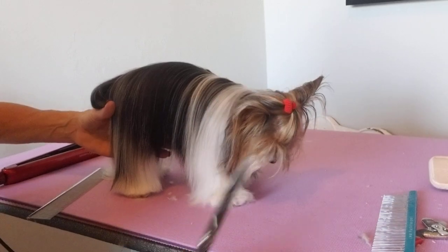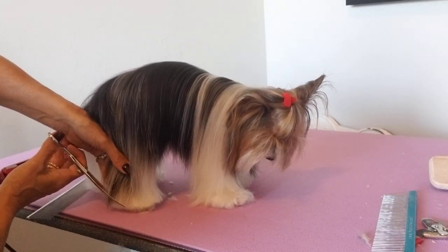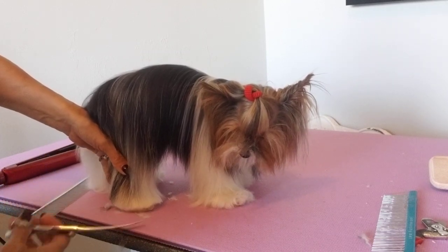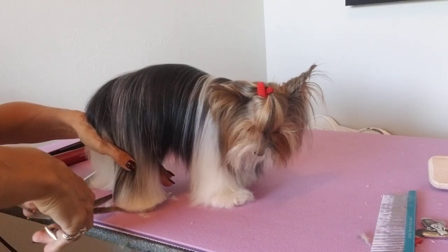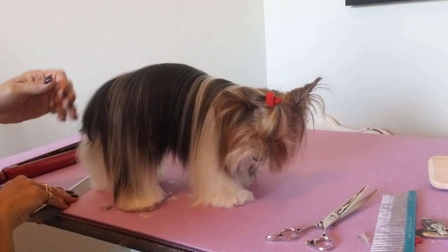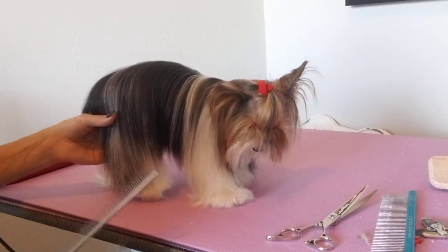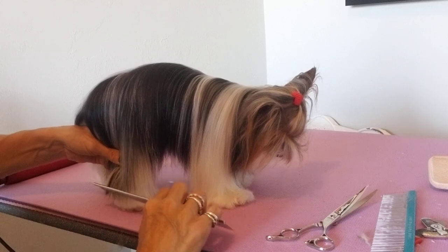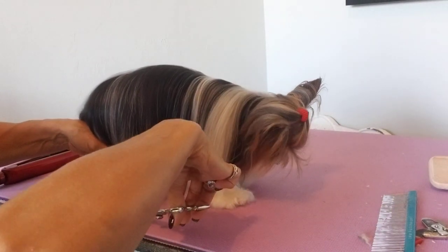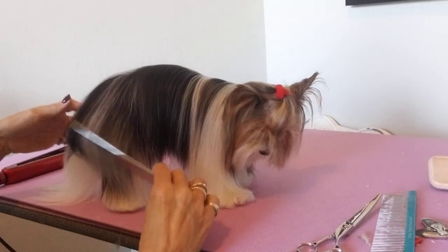Now I'm going to put a little bit of an angle on this back foot right at the hock, and that will flow into that foot. It almost looks like they're walking on a cloud — it looks really pretty.